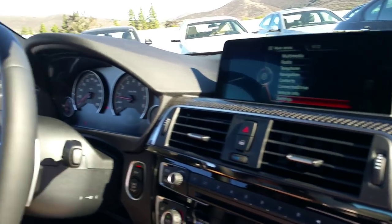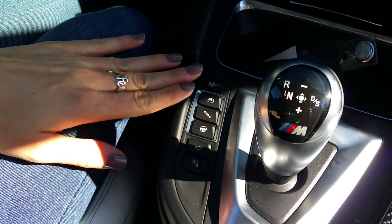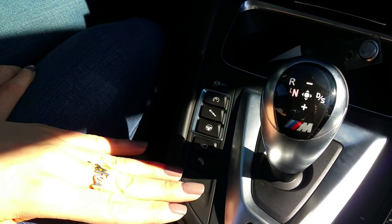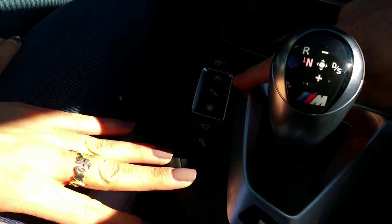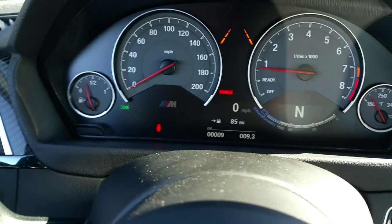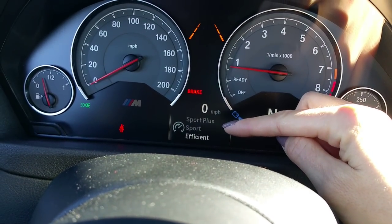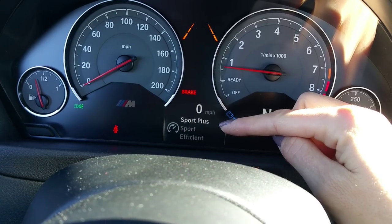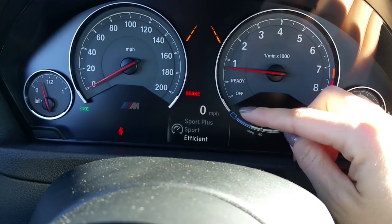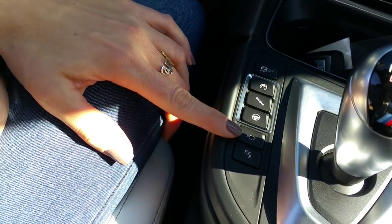Here are all the performance adjustments — this hasn't really changed from the previous model. You have your engine management there — go ahead and push that — and you'll see on the center of the dash you can flip through efficient, sport, and sport plus modes. And that's where you'll get that different exhaust sound too.